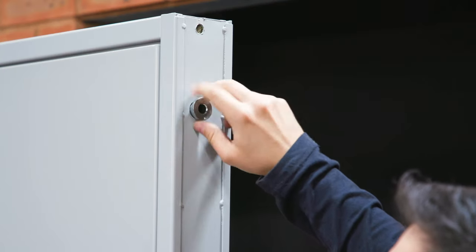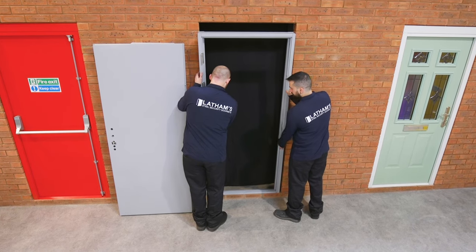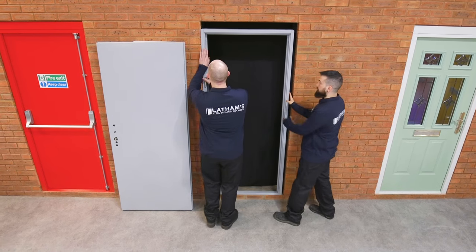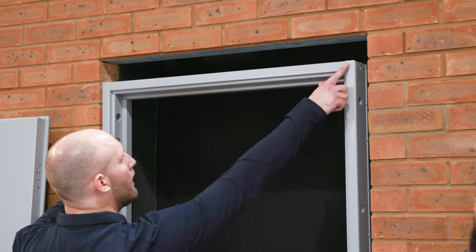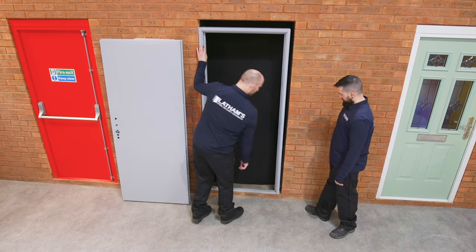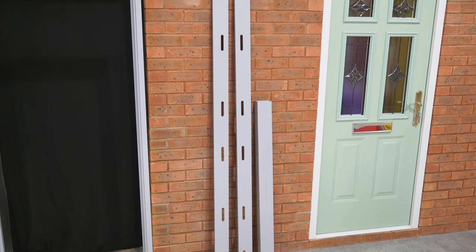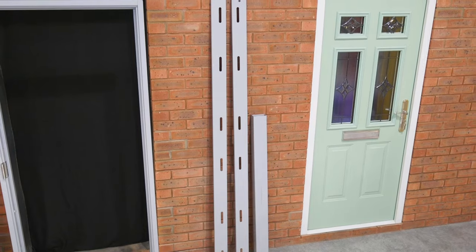If you are using wind out lugs, they should be fitted to the external frame at this point. Then position the frame in the opening. We also recommend adding a line of silicone under where the threshold will sit, to help prevent possible water ingress. If our stock door size isn't perfectly suited to your opening, infill panels are available to bridge the gap and should be installed at this stage. For more information, see our how-to video on infill panels.